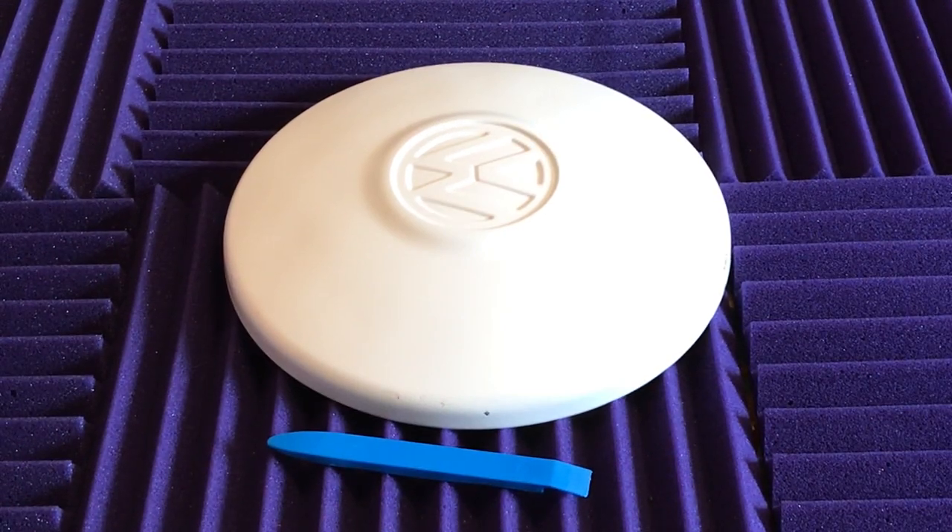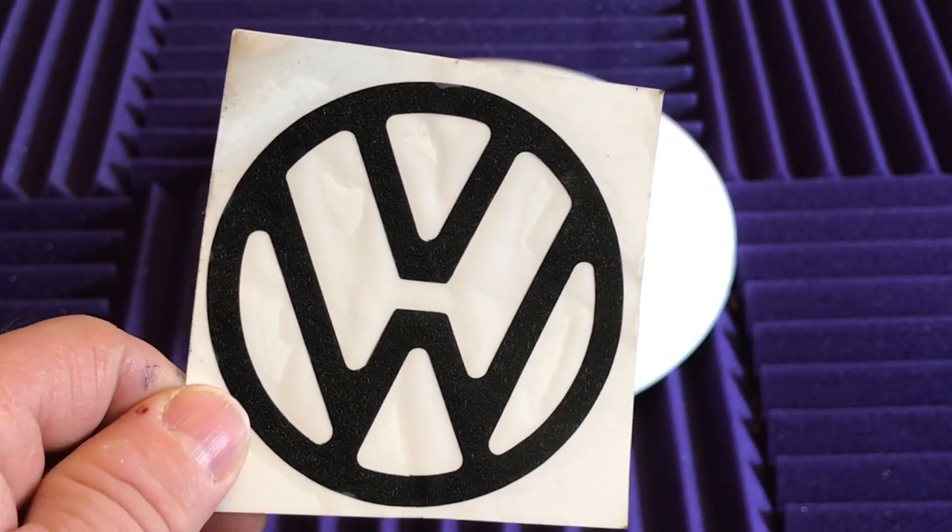Hi, it's Dino. Today I'm here with my wife Michelle and we're going to show you how to apply your logo decal onto your hubcap.